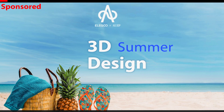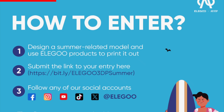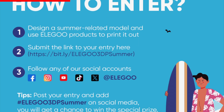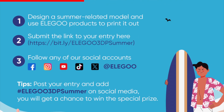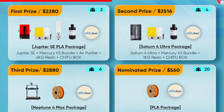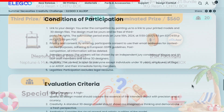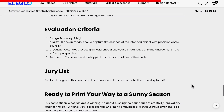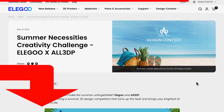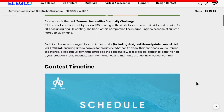Elegoo and All3DP just launched a summer 3D design competition. If you designed any 3D model that makes your summer better or happier — a tool, decoration, gadget, it doesn't matter — submit your model. The prizes are great; there will be 32 lucky winners. In the description there is a link for you to check all the information. Good luck and have fun.